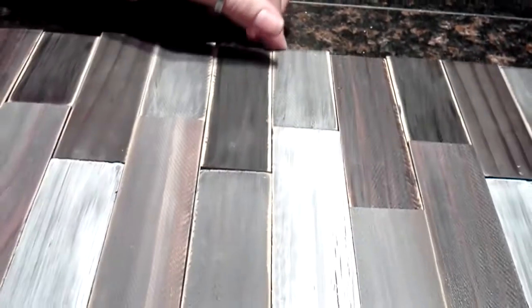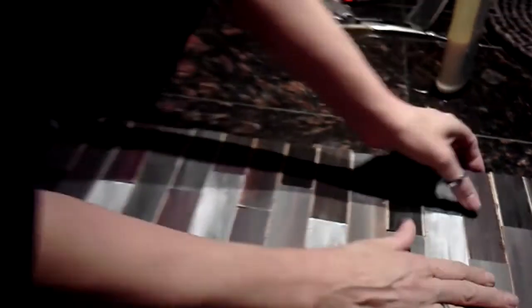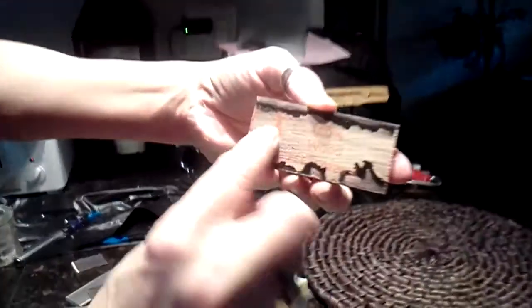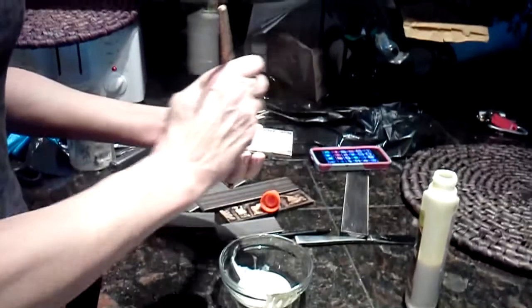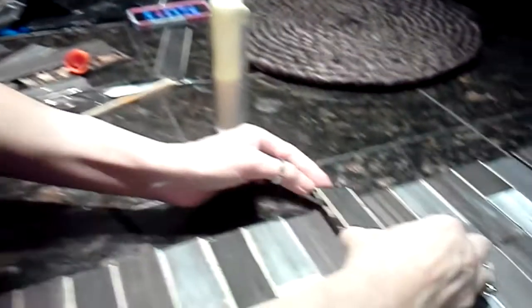The interesting thing about these little boards here is that they are all just stir sticks from the paint department at Home Depot. You can see the writing from underneath there. This is just a stir stick that I stained and aged, so that way it looks like it's all reclaimed wood, just to be different.